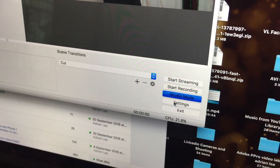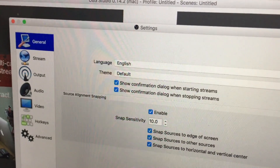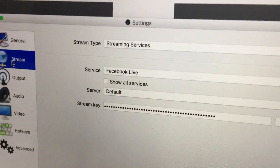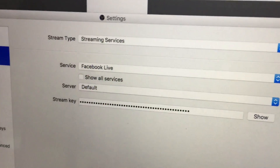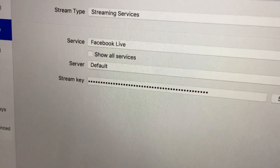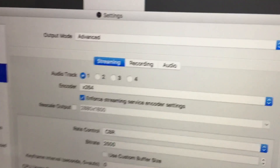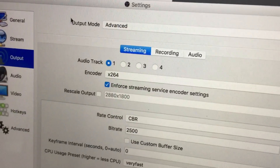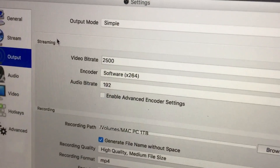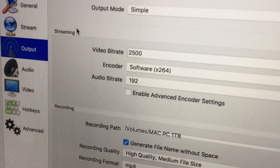Let me show you the settings in OBS. Under General, not much to change — language is English, theme is default. Under Stream, streaming service is Facebook Live and I'll key in the stream key later. Under Output, I've chosen Simple — I don't want anything complicated or advanced. Bit rate is set to 2500.